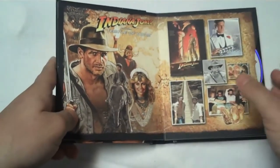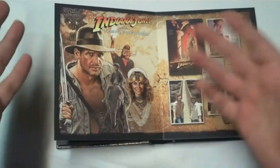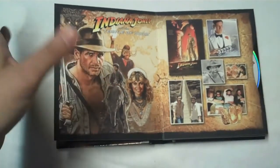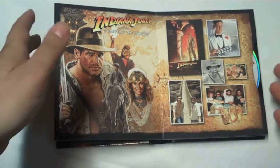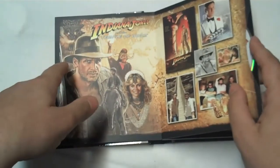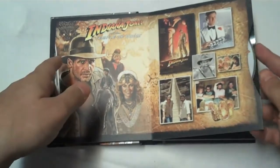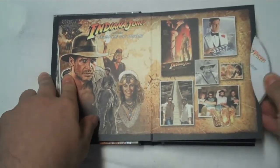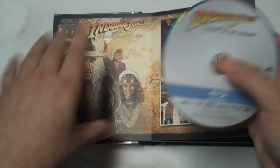I wish they were maybe more like the reimagined Back to the Future case, for lack of a better term — with the snaps. Those were far more functional and worked better. I don't know who came up with this idea, but it doesn't work in terms of keeping these discs safe. I've got to imagine something's going to go wrong somewhere as these discs are pulled out.